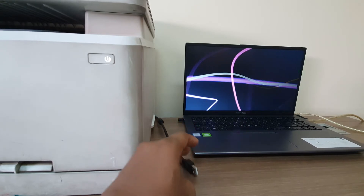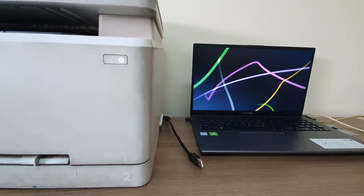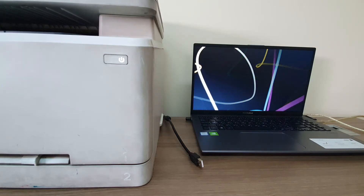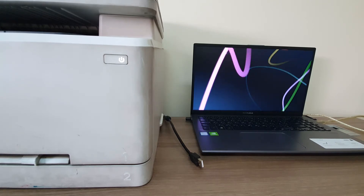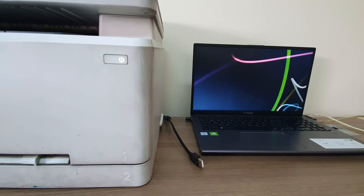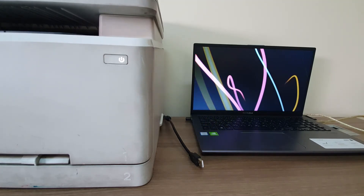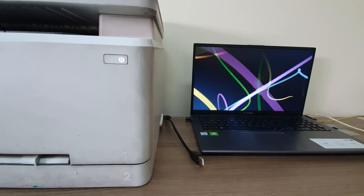You might not have this printer driver with you, or maybe like me, my laptop has no supported DVD drive. So if you get a DVD driver with the printer box but cannot use it, or maybe your computer DVD drive is damaged and you'd like to install this printer — I will share with you how you can easily download this driver from the internet. Even if you lose the printer CD, you can easily download and install this printer driver from the internet.